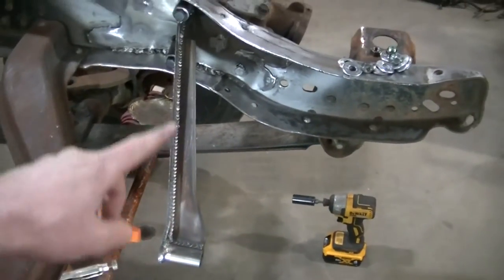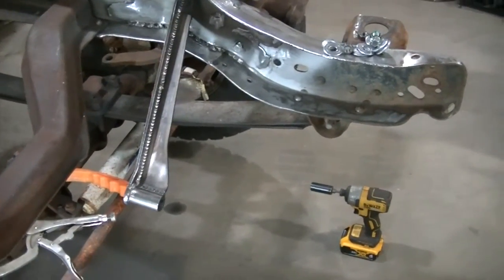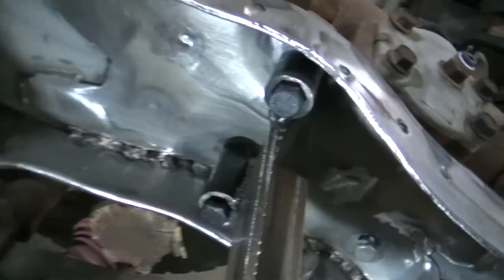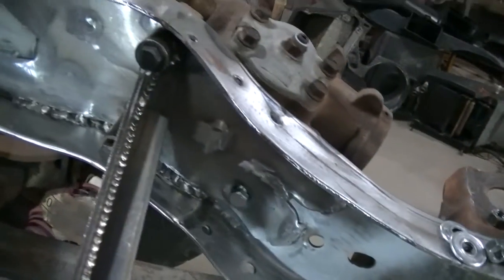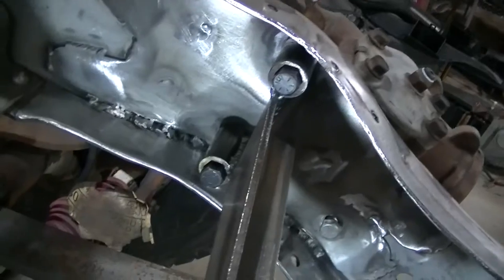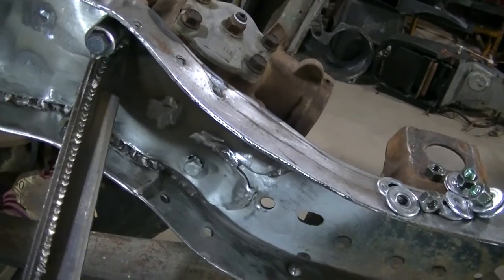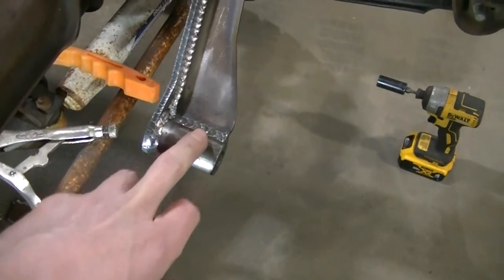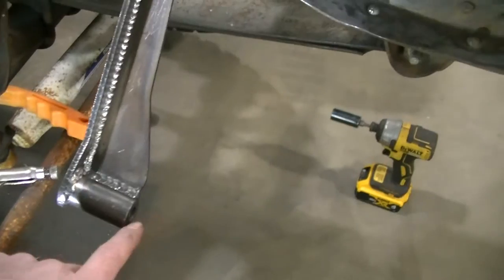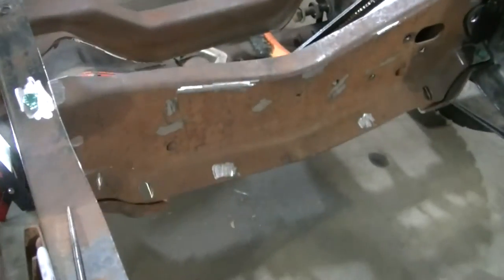I've got this main brace bolted on, and I'm doing this without the front crossmember in there just to give you a really good look at what's going on. You're actually taking the two rear bolts that go into the steering box and bolting the brace to those. I've got that in there now. I'm going to put my factory crossmember back in and I'll show you where the brace goes — there's actually a factory hole that it will line up to.